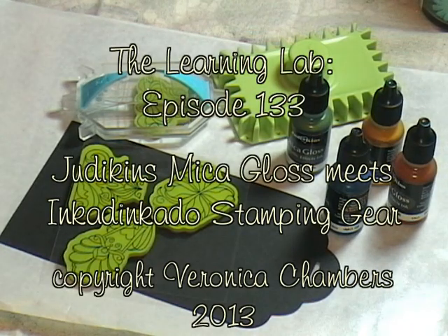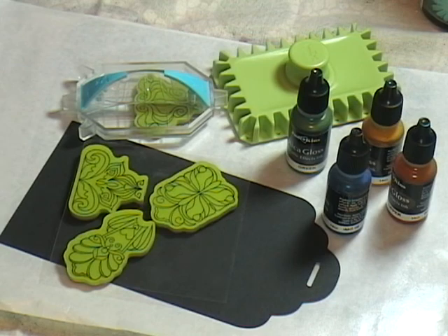Hello, my name is Veronica, and welcome to The Learning Lab, episode number 133, Micah Gloss meets Inkadinkadoo. Come on in, and let's get started in today's lab.